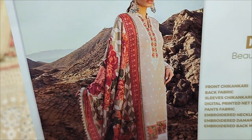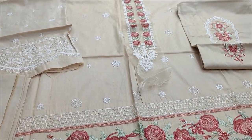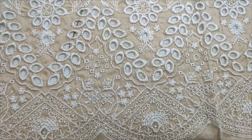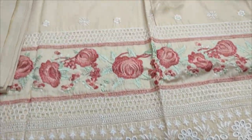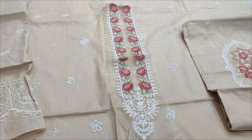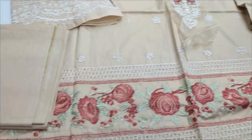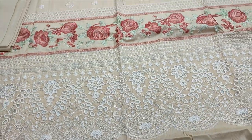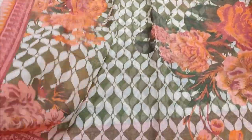Summer cotton fabric per. Yhe iska embroidered neck. Embroidered front yhe iska fabric per bana hua. Shikan kari border yhe iske saath. Embroidered sleeves aur embroidered back yhe. Plain trouser yhe iske saath. Digital print silka dhupatta yhe iske saath.